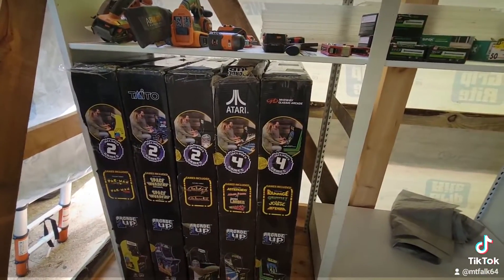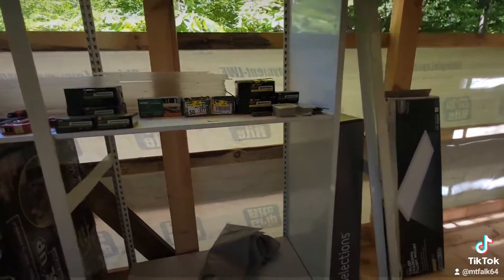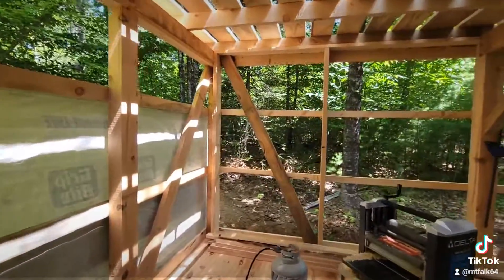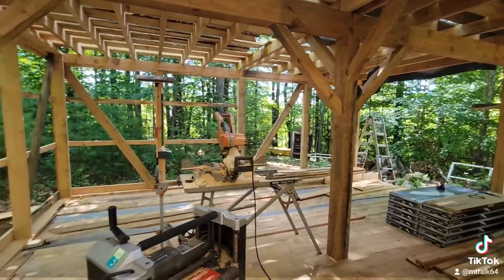Setting up shelves for the grandkids whenever they arrive. Can't clean it up — there's some of my nails. Got to get the other shelves. One doesn't work, so gonna wrap it up.